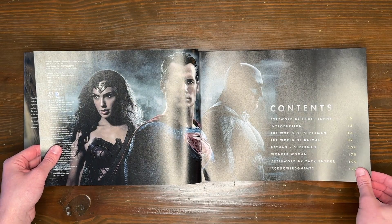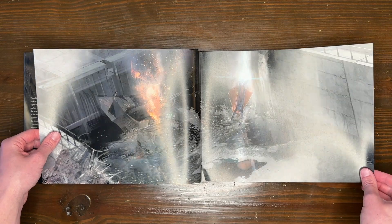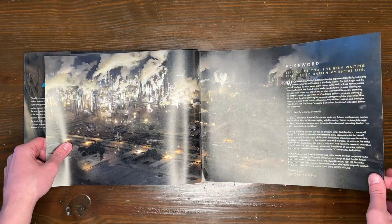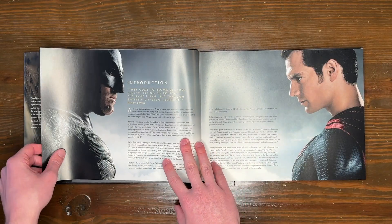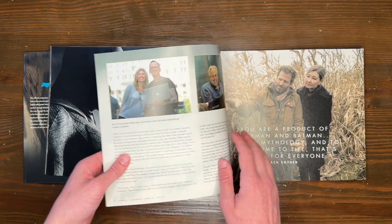It's got a lot of great information about the movie, but also a lot of really cool unused photos, as well as some amazing concept art that you can see there. So if you're a fan of BVS or Snyder, or just amazing art design and really intentional direction when it comes to the art design of a film, I would highly recommend picking this up.